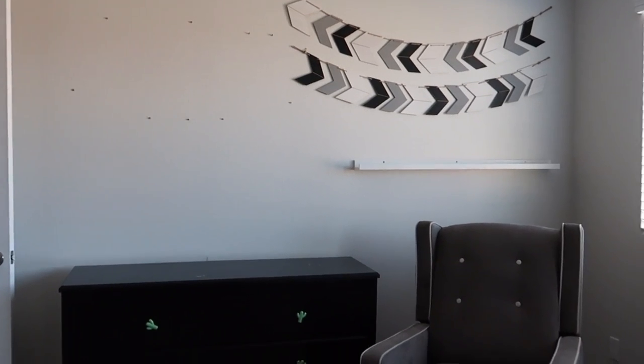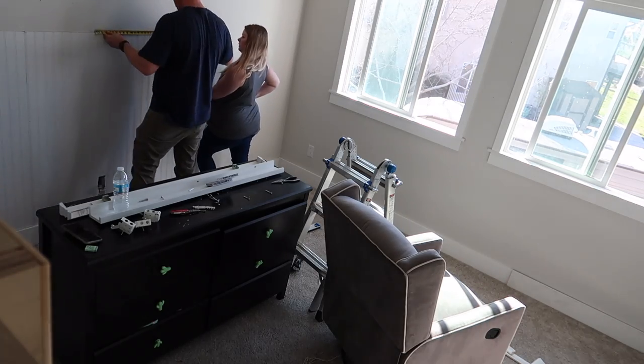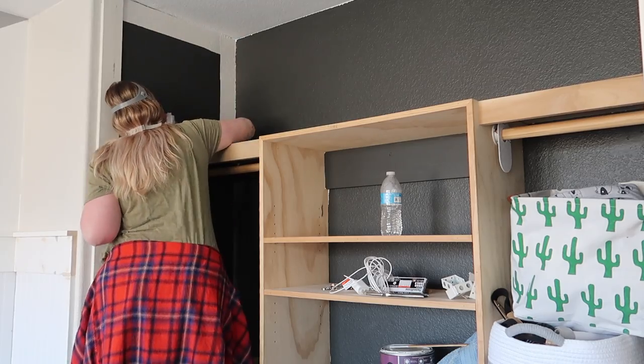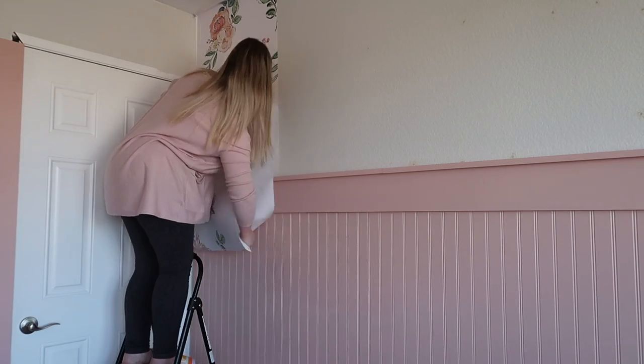Hello and thank you for clicking on this video. This video is one that is so near and dear to my heart because it's one I never thought I'd get to make. We are going to change our son's nursery into one for his little sister and I can't wait to show you how we did all of this.